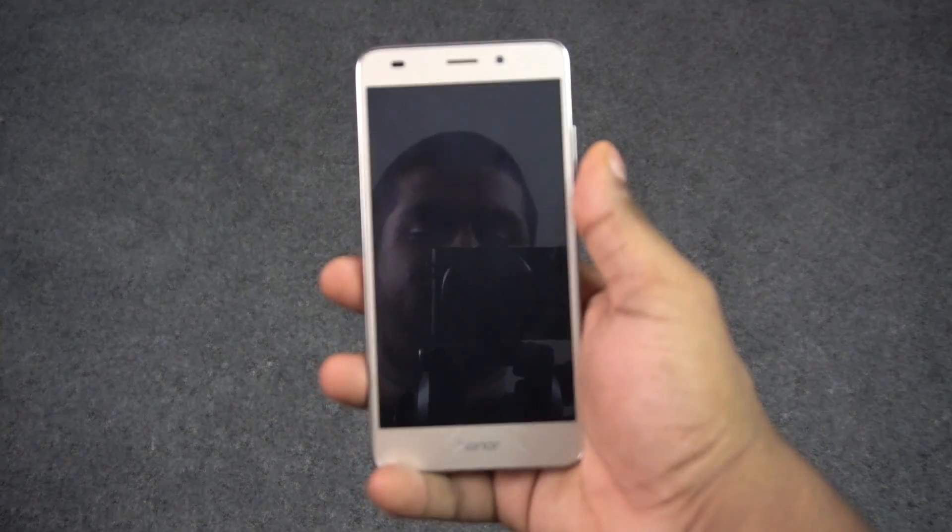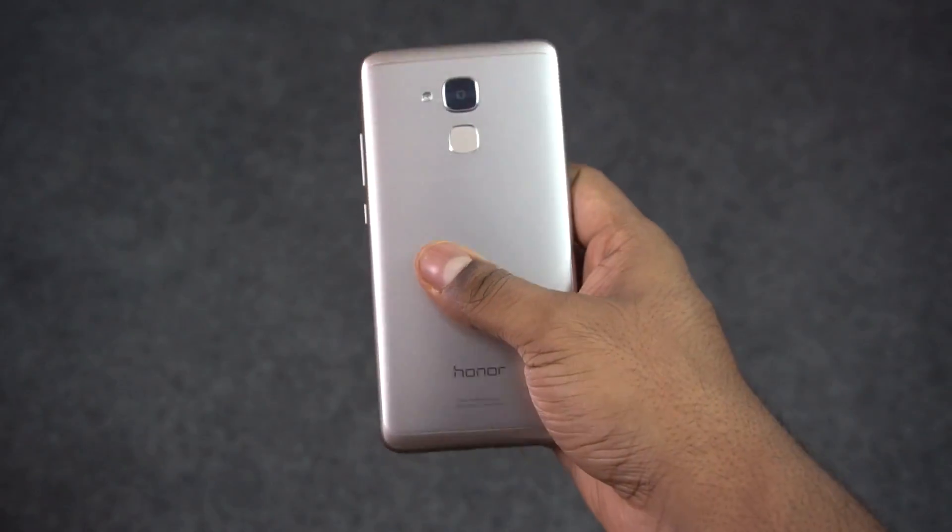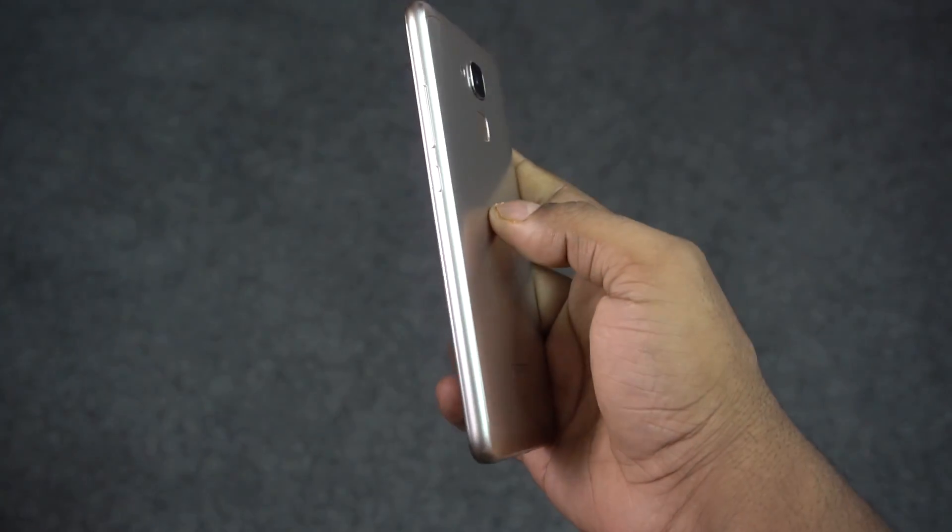Hey guys, Ash here from C4ETech, and in today's video let's check out 7 things about the Honor 5C that you need to know.